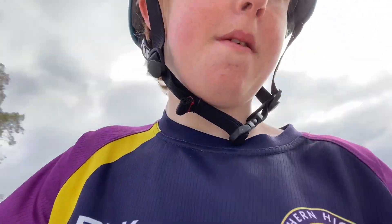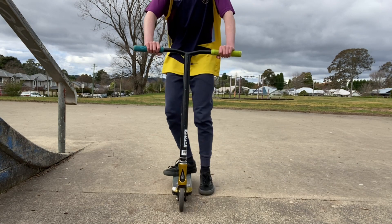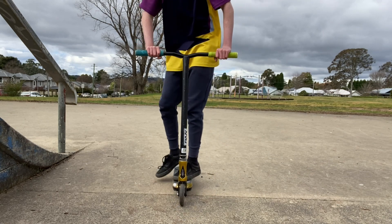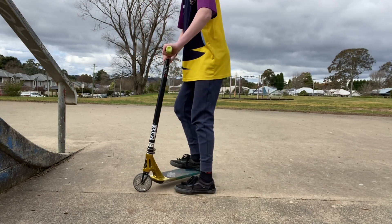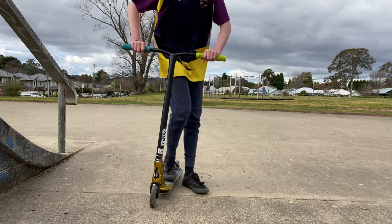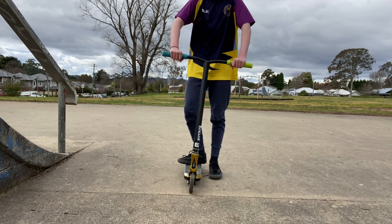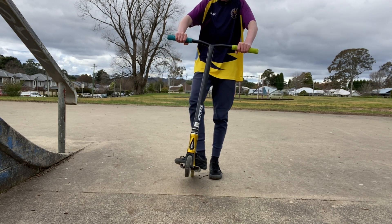Once you've found your skate park or your ramp, you need to learn the motion. I'd recommend starting on a small ramp like this where you can get a good run-up. First, you want to figure out your stance — there's regular, where you stand with your toes to the right, and there's goofy, which is toes to the left.